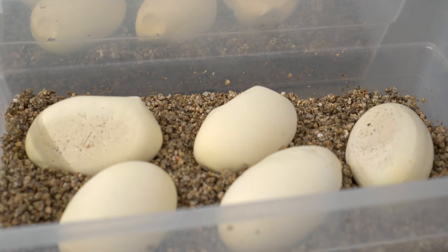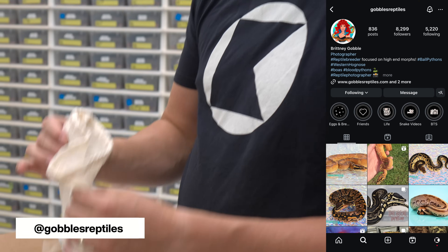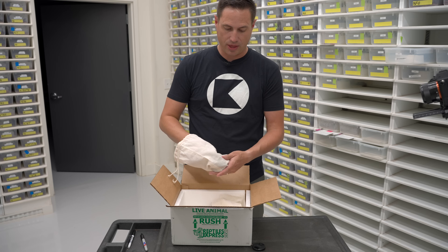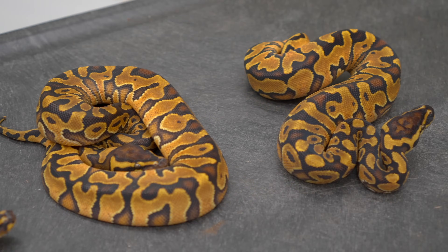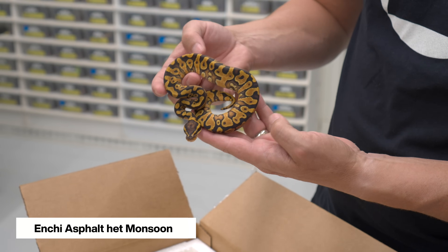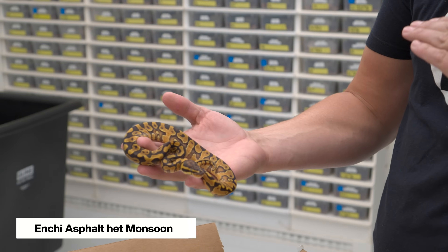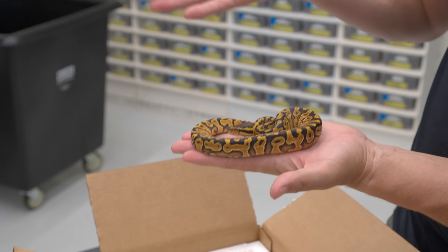We just got this box in from Johnny and Britney Gobbles of Gobbles Reptiles — amazing timing while we're filming the vlog. We got 1.3 of a project that I'm in love with. I'm so thankful they did the pairing to make these — sometimes it's exhausting trying to do all the pairings yourself, so it's great to rely on friends to make some insane animals. This is an enchi asphalt het monsoon. They did a pairing of an enchi super asphalt to a calico monsoon and got these amazing babies. I bought 1.3 of them because enchi is one of the best genes for monsoon so far, and I want to find out what a super asphalt or freeway monsoon will look like.